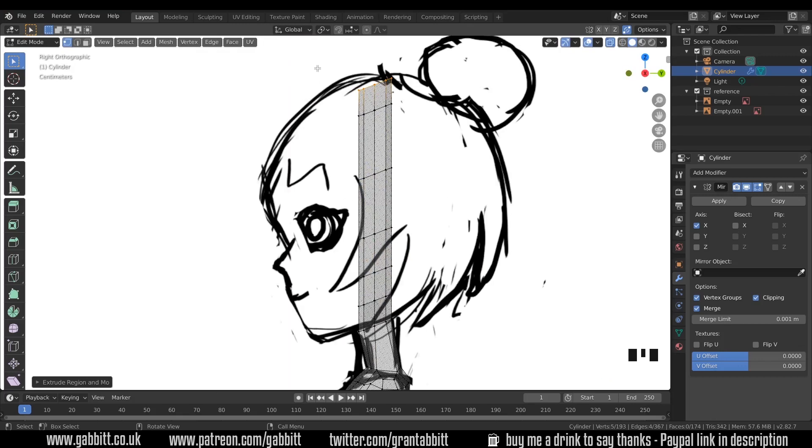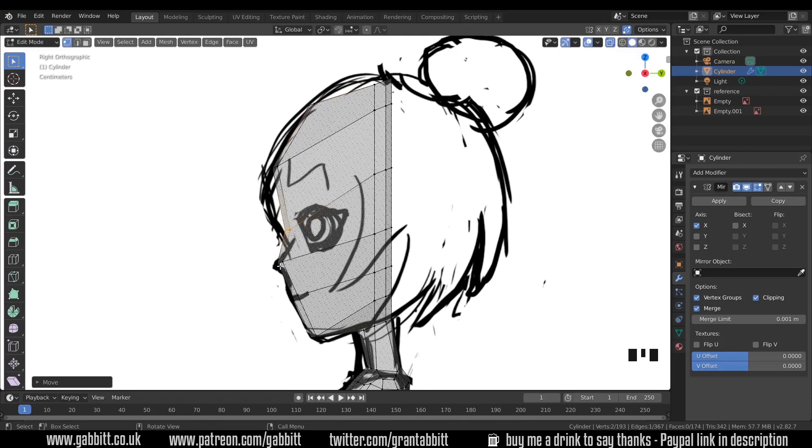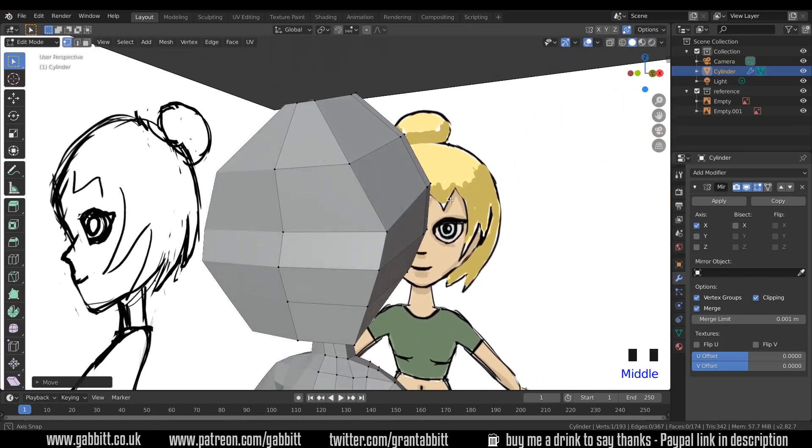If I go to side view that leaves us with this strange shape, so I'll select these verts at the front, G to grab and pull them across. The mouth there, the nose here, the eyes, and the top of the head. With the eyes I'll come out a bit further to create a slight indentation. We'll cut a bit out for the nose so it sticks out a little further in a moment. The forehead — maybe just around there. Then I'll do the same for the back: G to grab, move it out, and move these back as well.